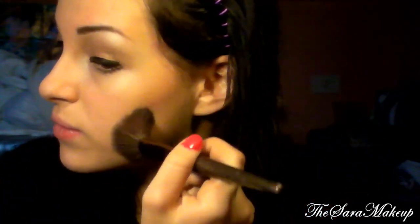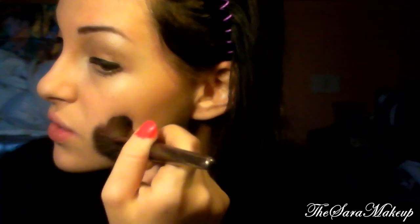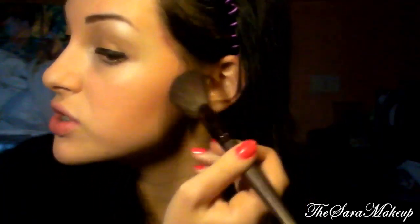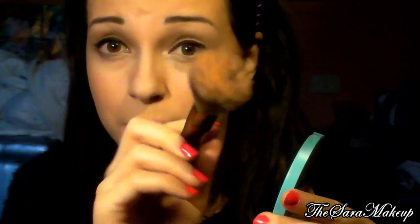Vado a fare come un contouring, anche se proprio non è così un contouring. E poi lo porto anche vicino all'attaccatura dei capelli. Per sfumarlo uso questo pennellino qua perché ne porta veramente poco, e posso andare a fare nei posti un po' più critici. Poi vado a sfumare tutto con questo pennellone impregnato di cipria.